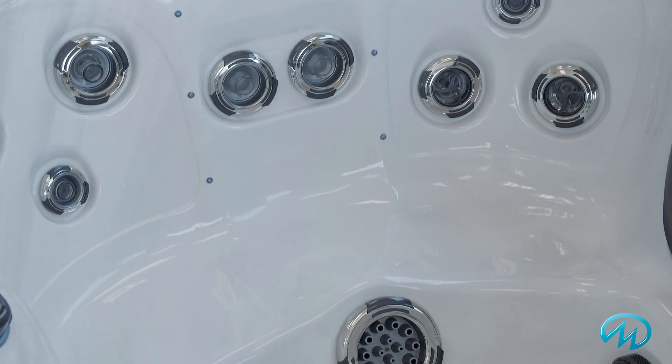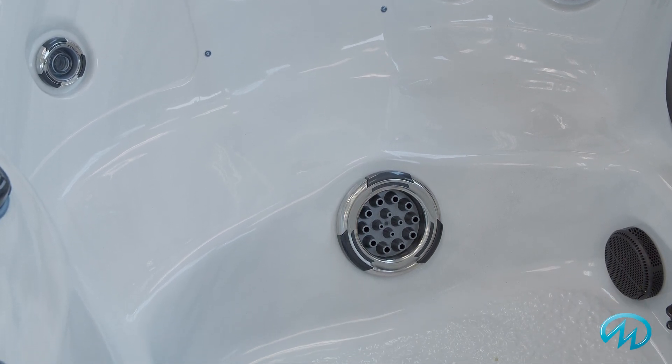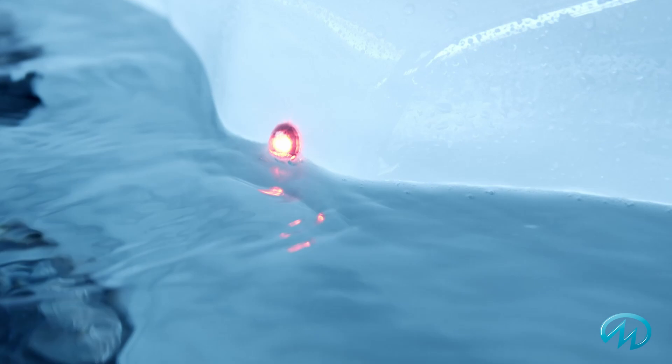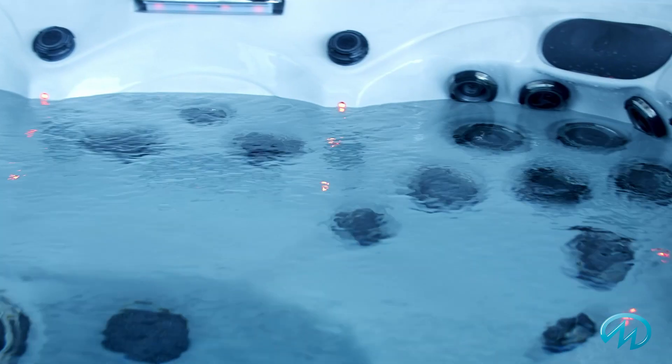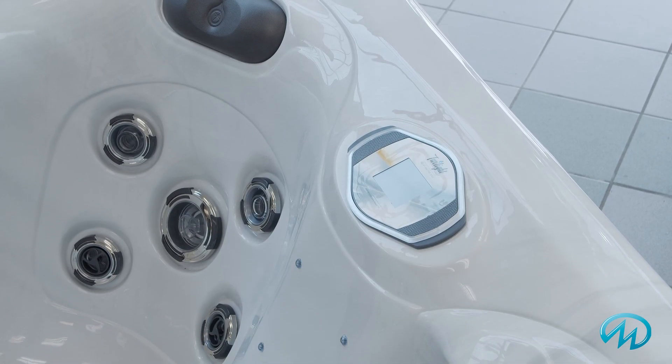When your feet are in need of relief, there's nothing better than the 14-nozzle Master Blaster foot massage jet. The TS6725 also features our Orion light system with underwater lighting, glowing waterfall, and backlit controls. Your temperature, pump, lighting, and all other controls are easy with a great-looking touchscreen control panel.